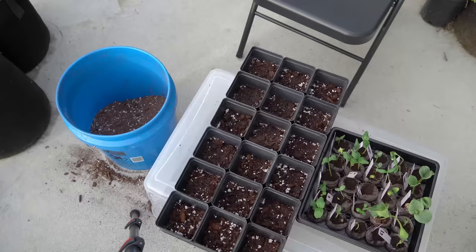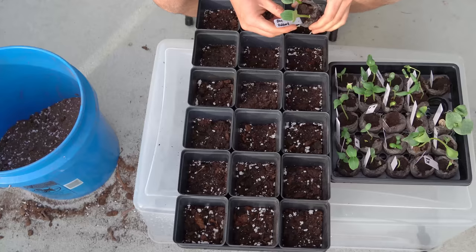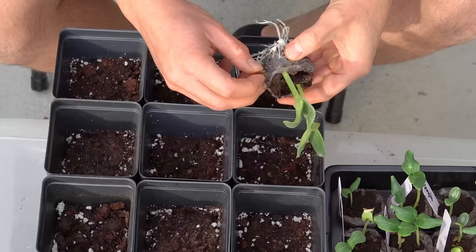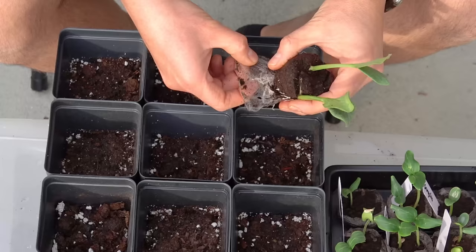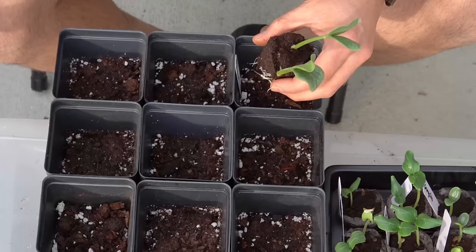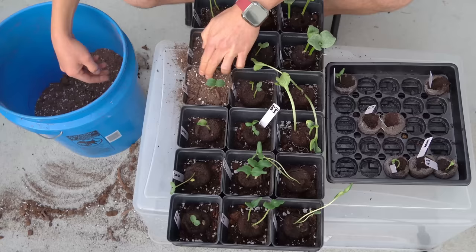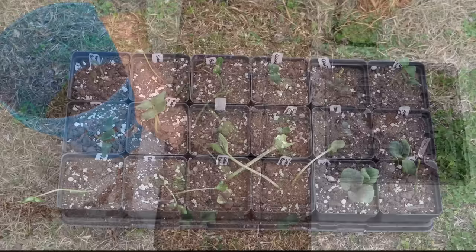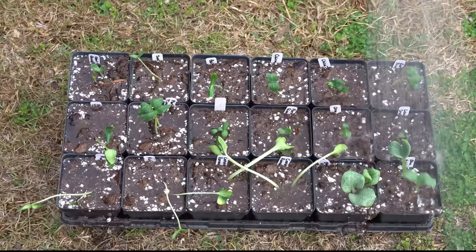When transplanting seedlings into larger containers, the most important thing is not to get them mixed up — maintain your plant labels perfectly and work slowly, one at a time. Some say you can up-pot peat pellets without removing the mesh, but I've found it doesn't biodegrade well and can tear roots. Don't worry though — cucurbits are extremely vigorous and will recover even if you lose a few roots. Once all are transplanted, water them in gently and allow the water to soak into the mix.